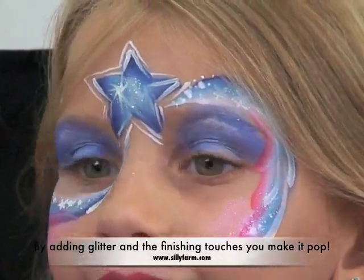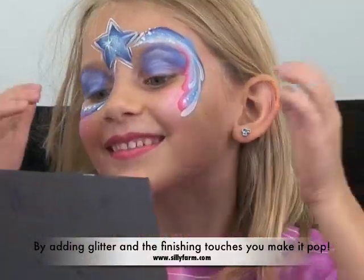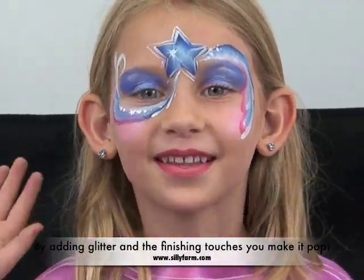You want to see in the mirror? You like it? So now what I need you to do is just look at the camera, wave, and say happy 4th of July. Happy 4th of July!